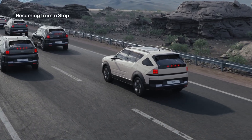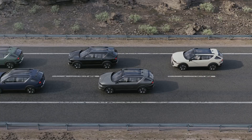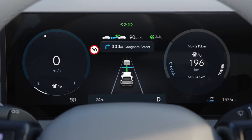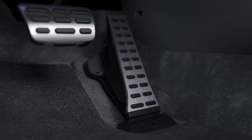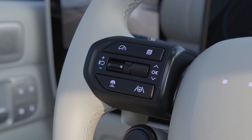While Highway Driving Assist is active and the vehicle ahead comes to a stop, your vehicle will also stop accordingly. If the vehicle ahead starts moving again within 30 seconds, your vehicle will automatically start moving again. If the vehicle ahead remains stopped for over 30 seconds, a notification will appear on the cluster. Press the accelerator pedal, the plus or minus switch on the steering wheel, or the pause or resume button to start moving.